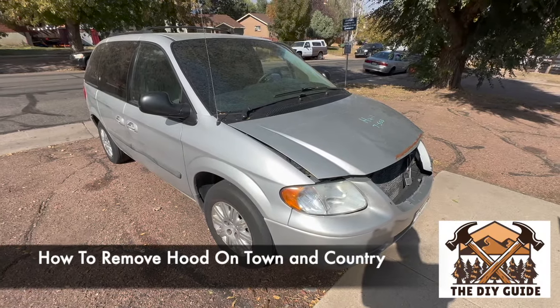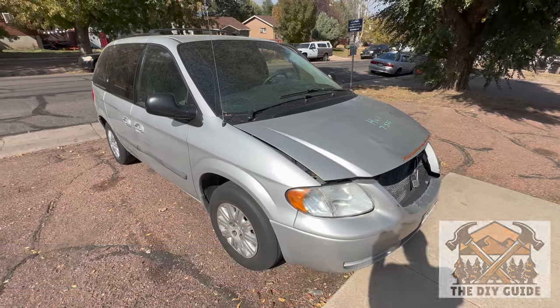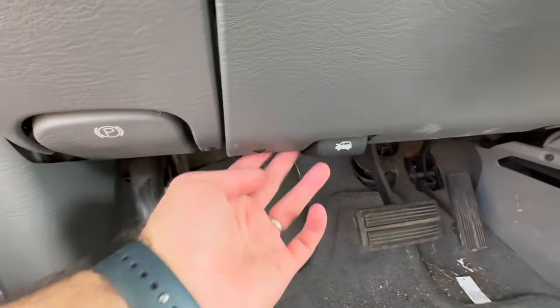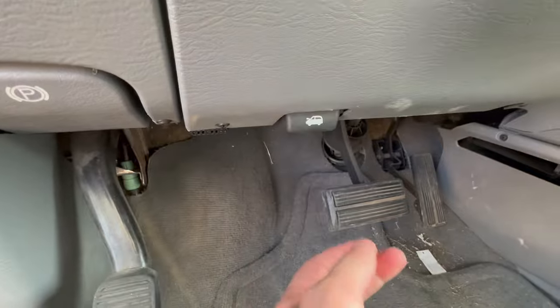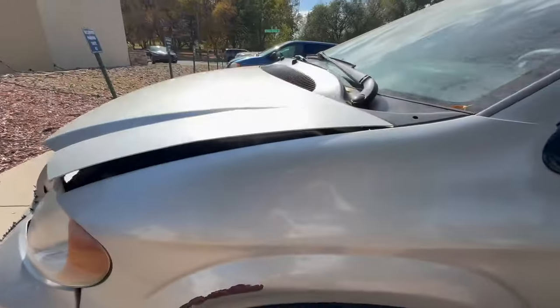I have a 2007 Chrysler Town and Country and in this video I'm going to show you how to remove the hood. First step is you're going to pop the hood — on the driver's side at the feet there is a latch. Pull that and you'll hear a pop. This is a cable release for the hood. You'll notice the hood is now elevated.